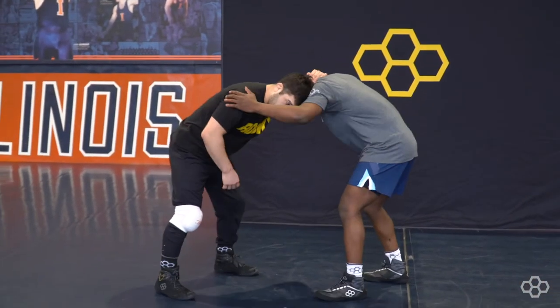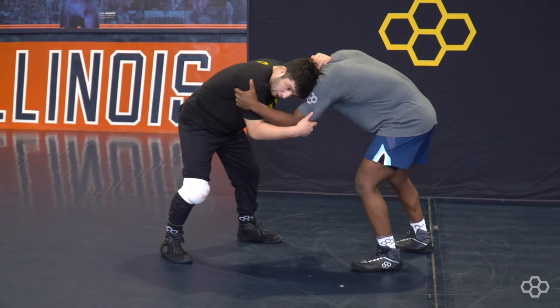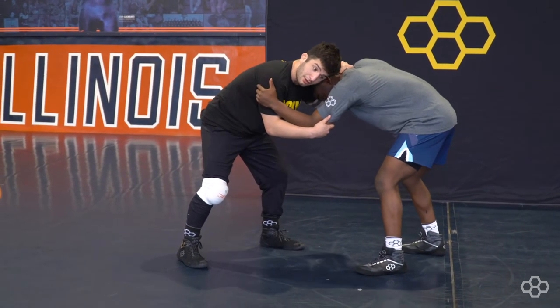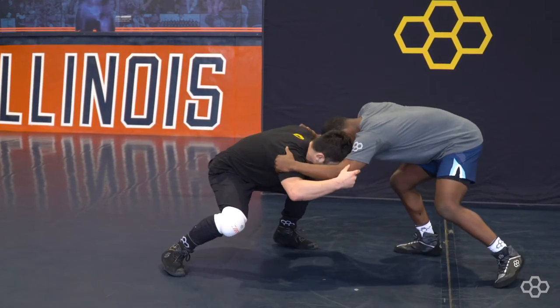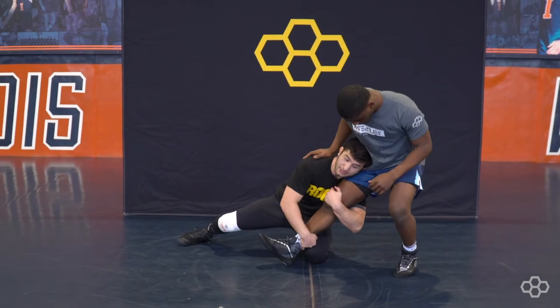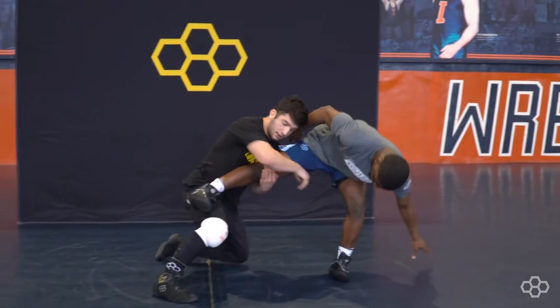So again, collar tie here, control — really sell out that one side, not really committing your hips though, elevating, making them think you want to go there, and just go into that opposite side. Locking that ankle down, getting it high, going through.